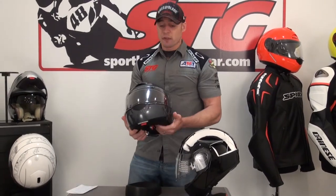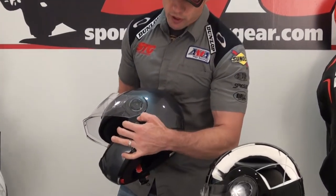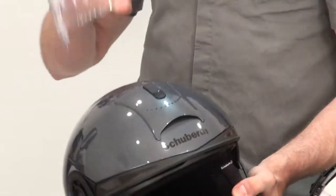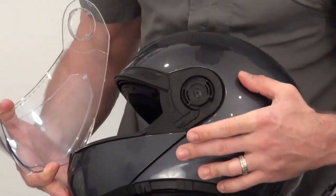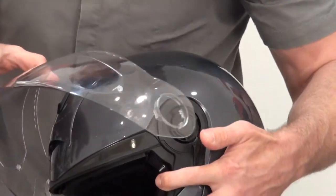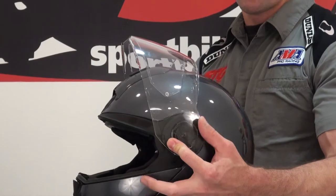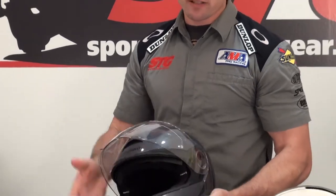Let's start off with removing the outer shield. Raise it all the way to the upward position. There is a trigger release on both sides — push that forward, grab the helmet shield, and pull back like so. Reinstallation is very simple. You can see these two channels right here, and there are these two tabs on the helmet shield. Remember how you have the shield oriented — it's almost standing straight up and down. It jumps right in there, just like that. That simple.